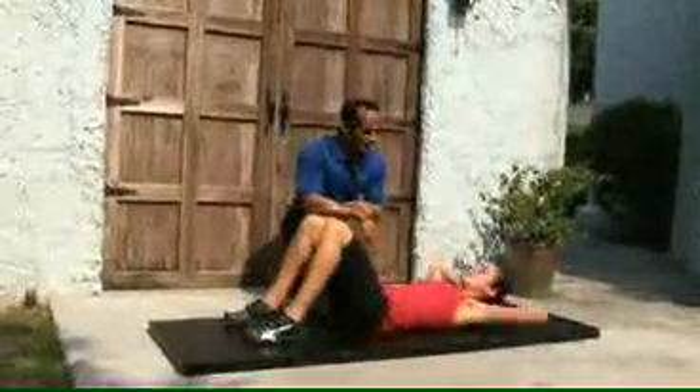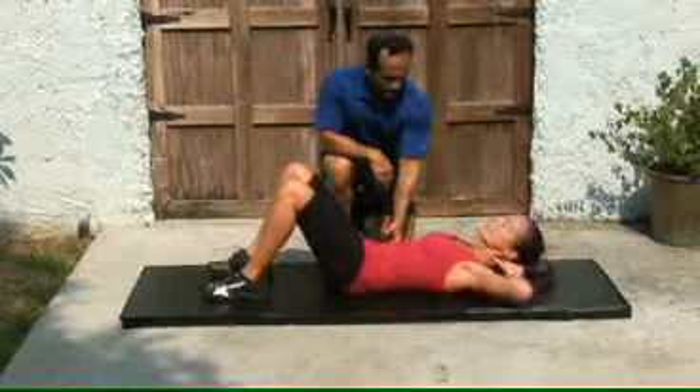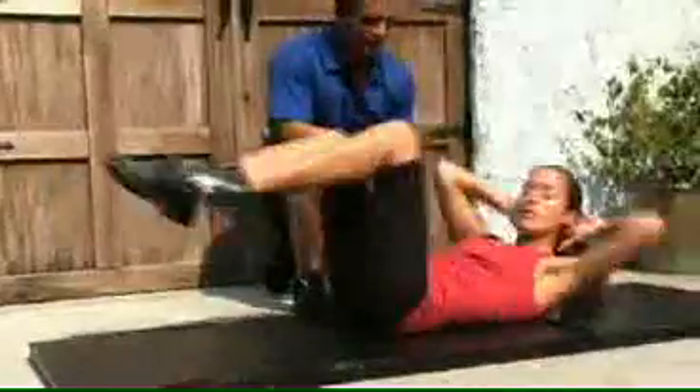Let's start with the abdominal crunch — one, two. Notice the lower back: back is nice and tight, right on the ground, couple more. Bicycle maneuver — opposite elbow, opposite knee. She's working the entire abdominal right now, upper and lower region.